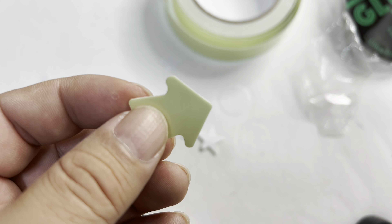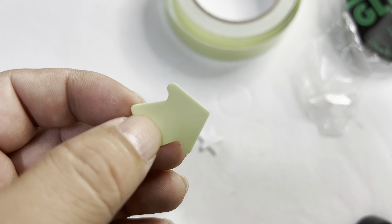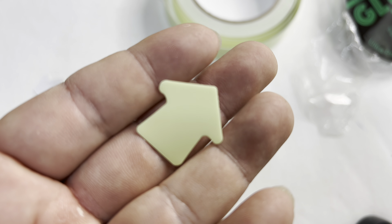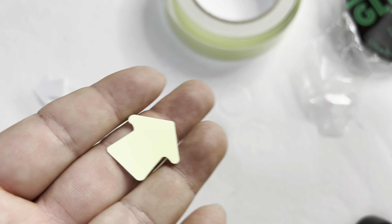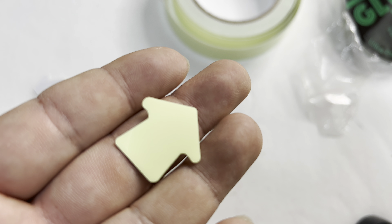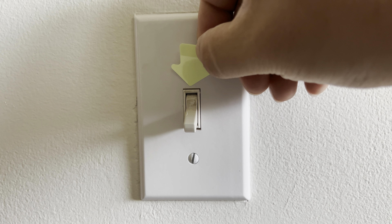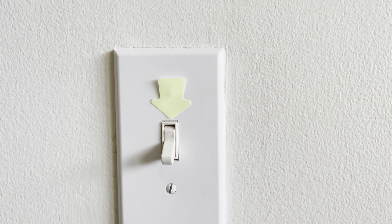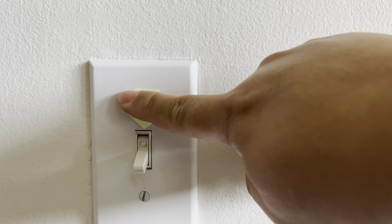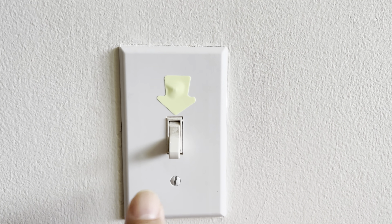Out here in the country it can get completely dark — so dark I can't see anything. Rather than having my light switch fully illuminated, I'm tempted to use just one of these little arrow stickers above the light switch, so when I'm walking around in the dark I'm not feeling all over the wall. You'd think there'd be some muscle memory, but a big blank wall isn't always easy to navigate. So I'll put it on and let it collect light throughout the day, then test it in the dark.